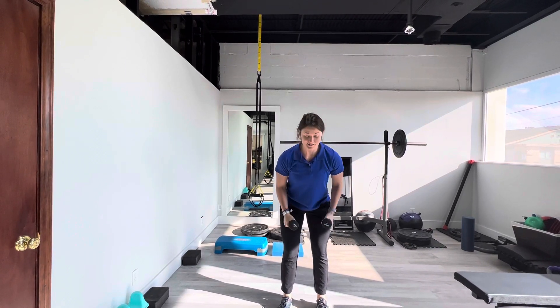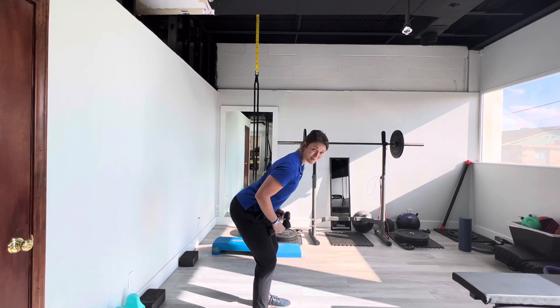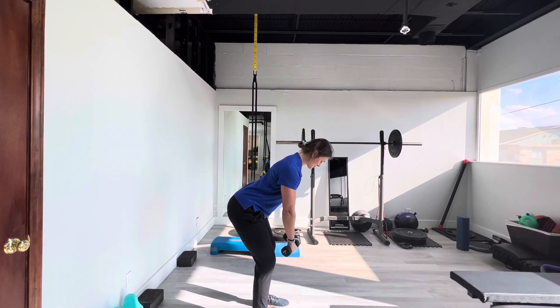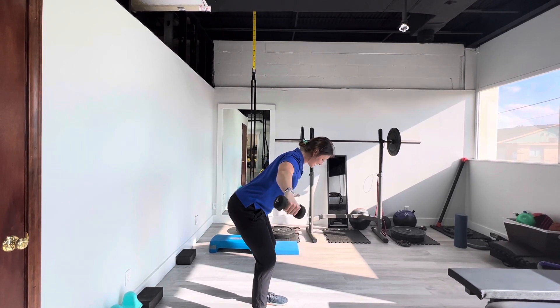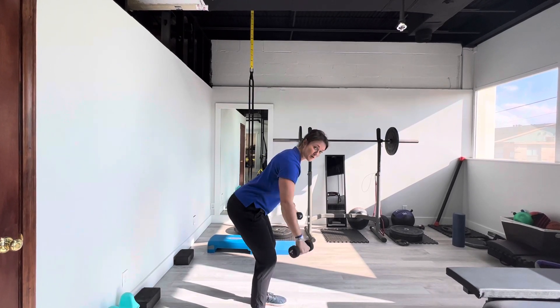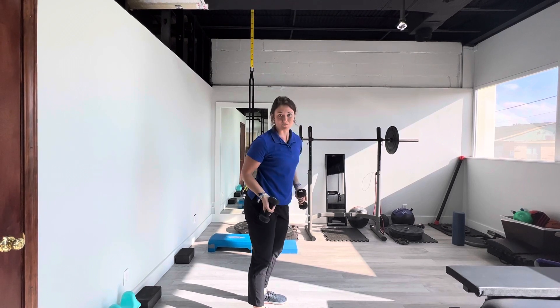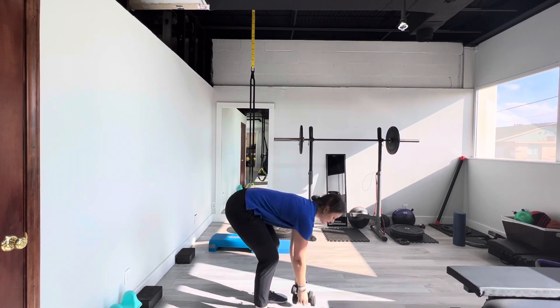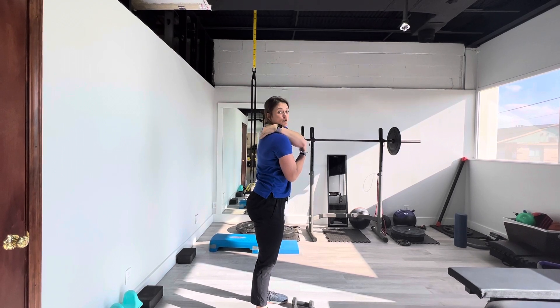The third part is a rear delt fly. You're going to do a hip hinge — if you don't know how to do a hip hinge, look at our video about hip hinges. Then you're going to bring your dumbbells down here and pull from right behind the shoulder. What I see people go wrong here is they try to add a lot of momentum and just squeeze their shoulder blades, which isn't really getting the muscles we're targeting. We want it right behind the shoulder, not necessarily between the shoulder blade and the spine.